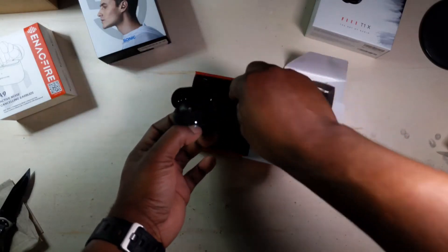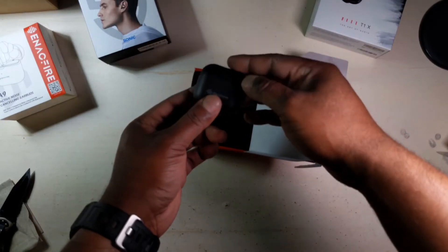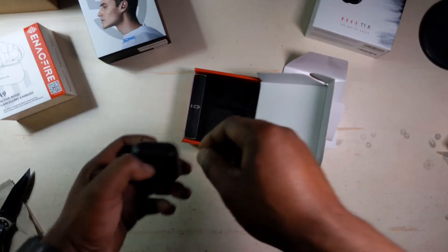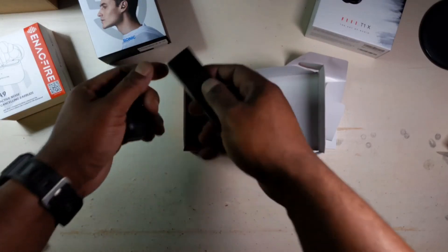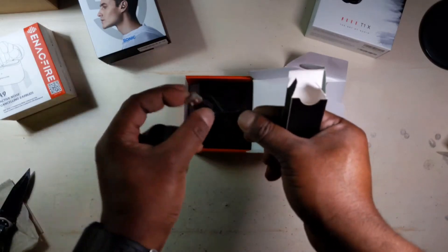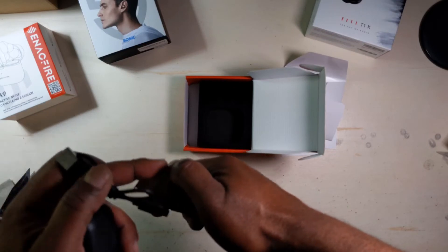That's the left and this is the right. We got some juice in the case already. USB Type-C charging port. And we got a USB-A to USB-C cable included. Standard, nice.